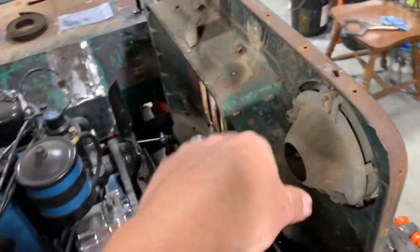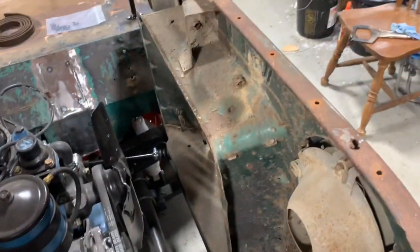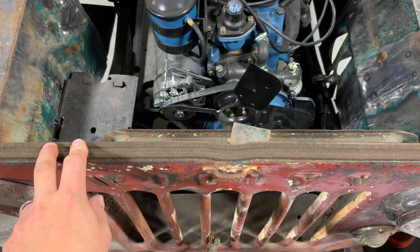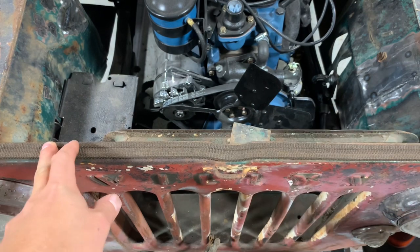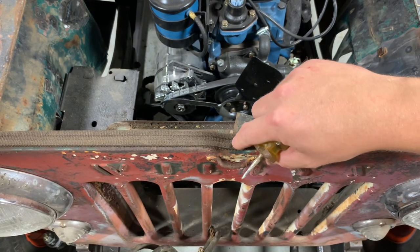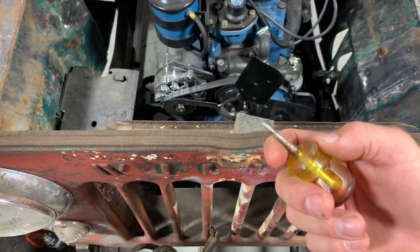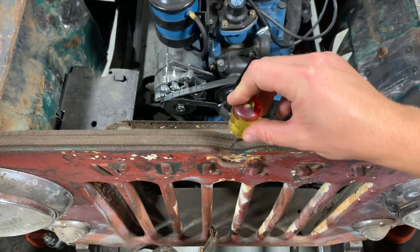Now that we've got all those out, I'm going to start in the middle, lay the new grill welt out, and show you how this all gets installed. I've got my new grill welt laid out across the grill — starting in the middle and working my way out so I can pull all the slack from the center. Really take your time and make sure you get this in the dead center, because if not, one of your ends will end up too short and the other too long. This is where you're going to use your awl — find the center rivet hole and work a hole in your new welt. You don't want to cut or drill into it because it'll come unfrayed over time.